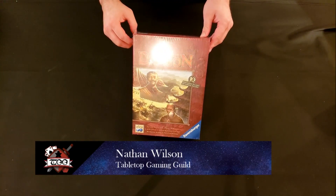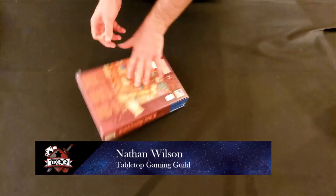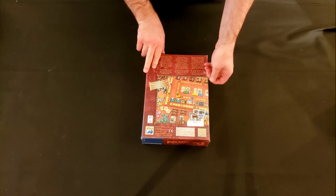Welcome to Tabletop Gaming Guild. Tabletop Gaming Guild is all about the experiences and memories that playing tabletop games with friends and families can create.